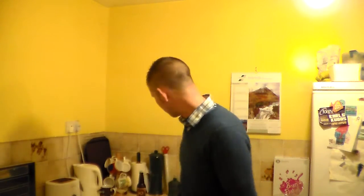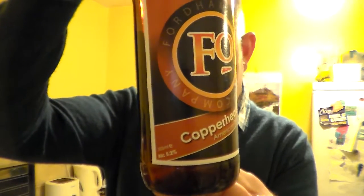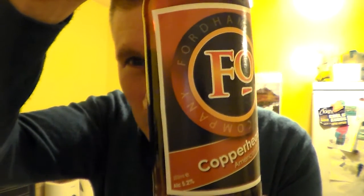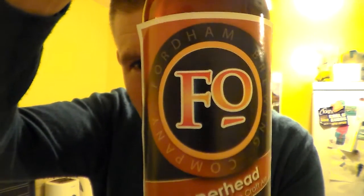Hello and many thanks for joining me for another Somerset Real Air Review. Alvis here. I've got here from the Fordham's Brewery in America. I would tell you the state, but Delaware.